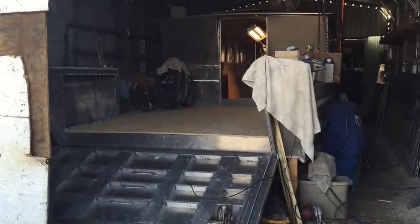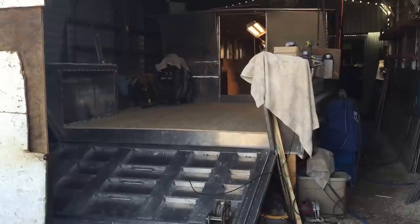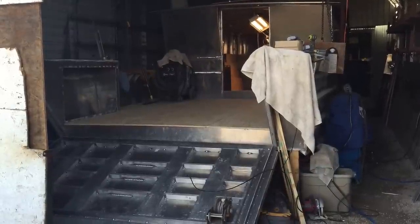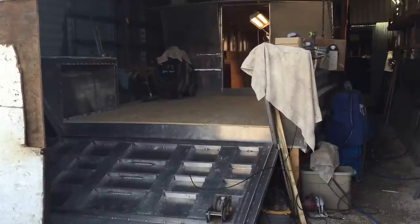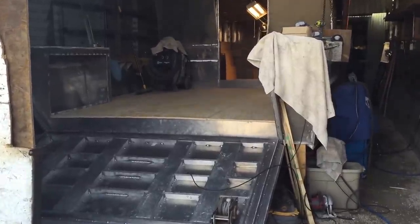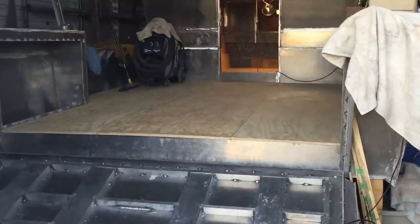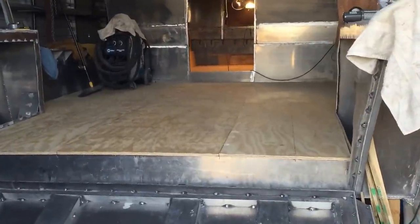This is the 24th video of this 40-foot landing craft build. Got the boat all cleaned up down underneath the floorboard and laid down this plywood — three-quarter inch plywood.